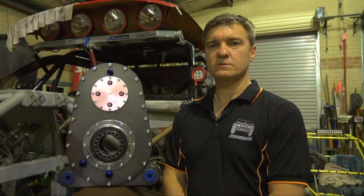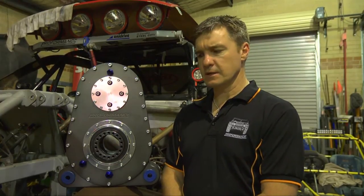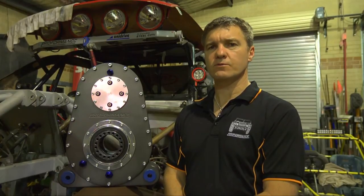Hello, welcome to Proformance Motorsport. Today we're going to show you our quick change transfer case and explain how it works and some of the benefits about using a reverse drive in an off-road racing vehicle.